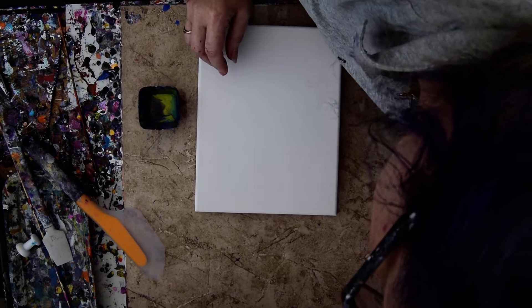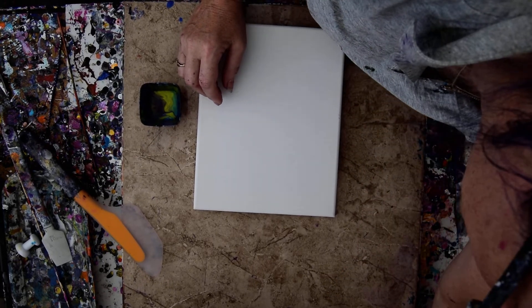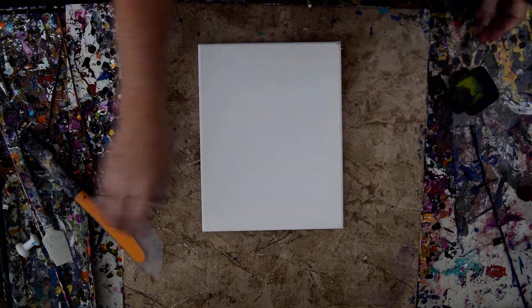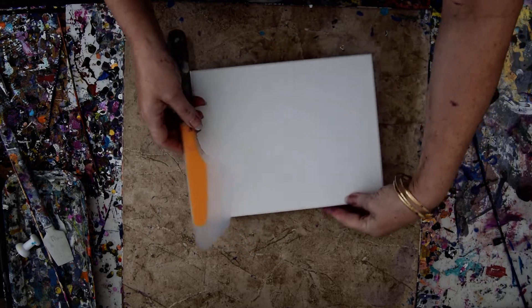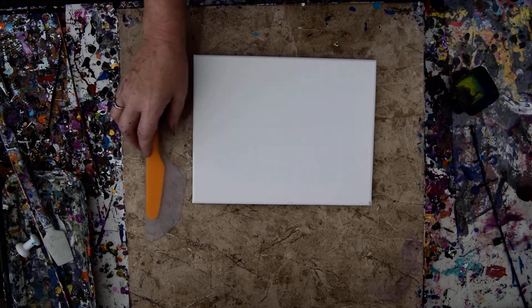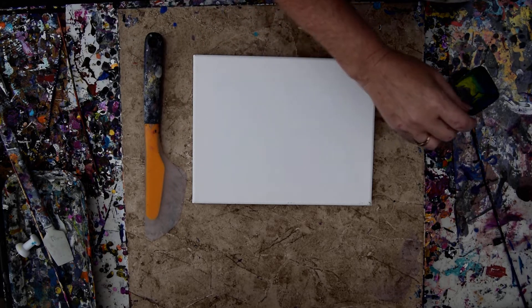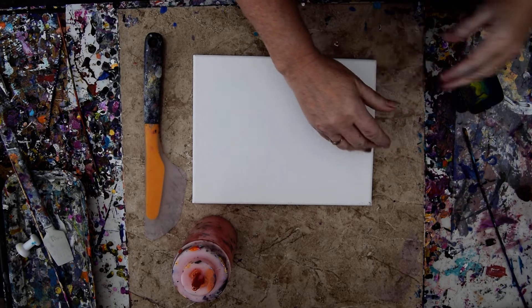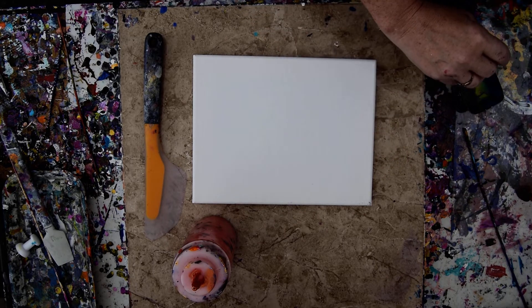I have an 8 to 10 inch canvas. I also have an OXO Omelette Turning Spatula available on the Amazon link underneath the video — first blue link under Show More.